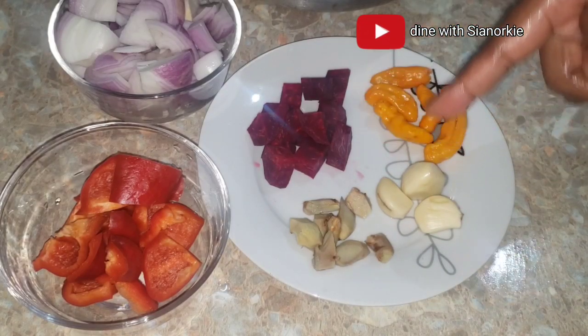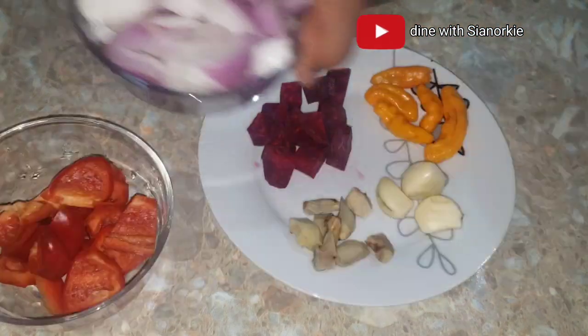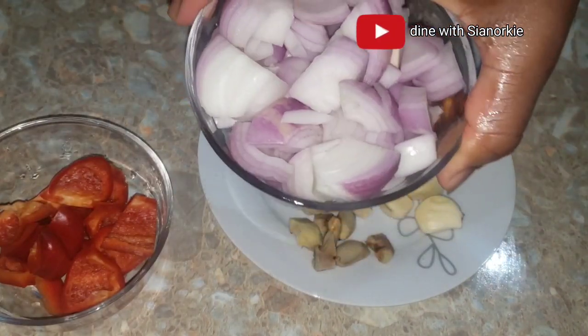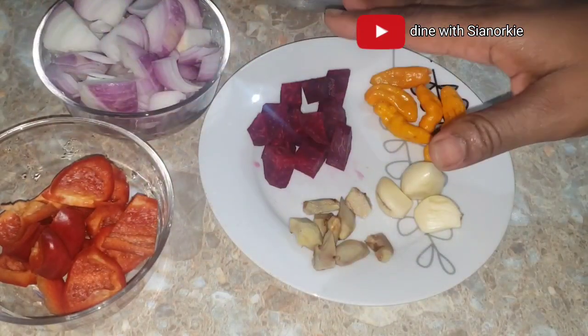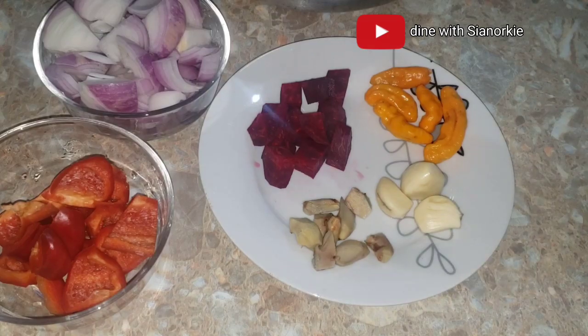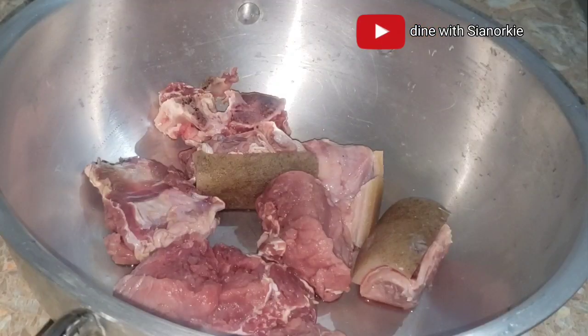I'll be steaming my meat with beetroot about this size, and then onions. I have some red bell pepper, ginger, garlic, and yellow scotch bonnet pepper. I add a little water and give it a quick blend to add to the meat. Amina said this is the season they did the chef food.